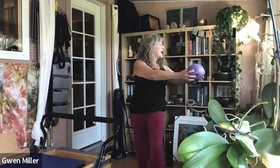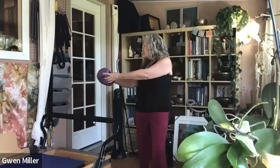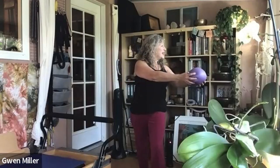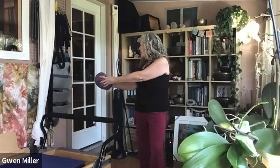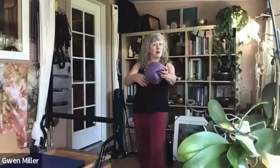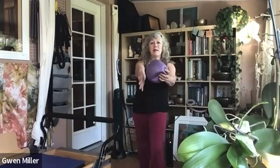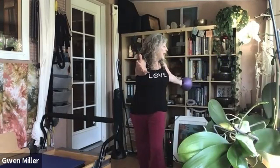Inhale and rotate to left, exhale center. Inhale, rotate to right, exhale center. We'll do that a couple more times. Now grasp the ball in your left hand and rotate back to open your chest toward the left side wall. Come back, take the ball in your right hand with left arm forward. Inhale, rotate the ball back, follow the ball with your head, neck, shoulders, and eyes — then come back to center. Do a couple more on each side and maintain the position of your legs and your pelvis.